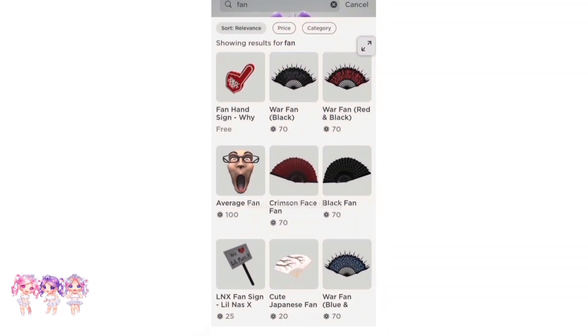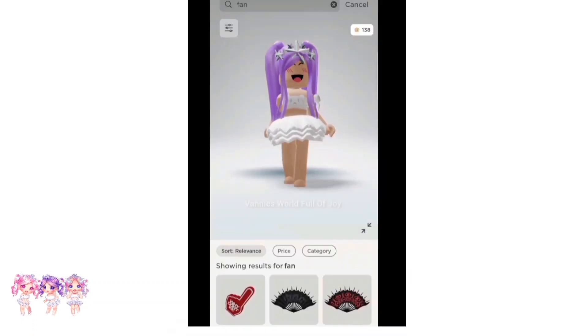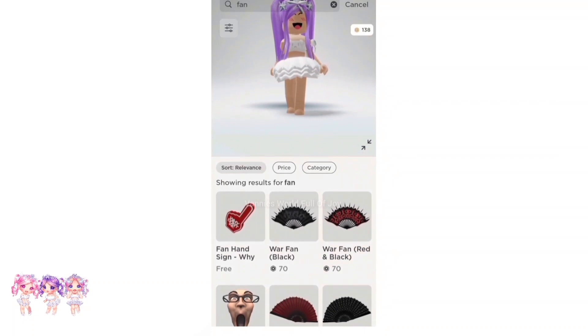There are a lot of fans on the catalog but there's a certain one we are going to need — the war fan black, or you could get the war fan red and black. It's your choice, you can pick from those two.